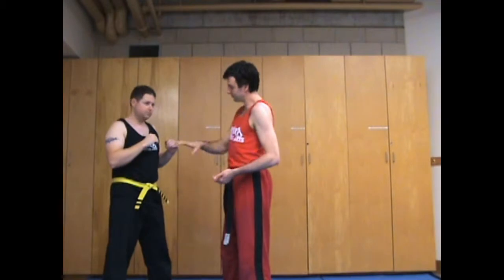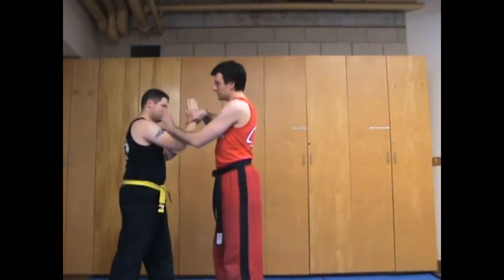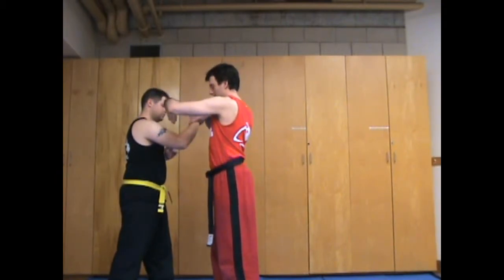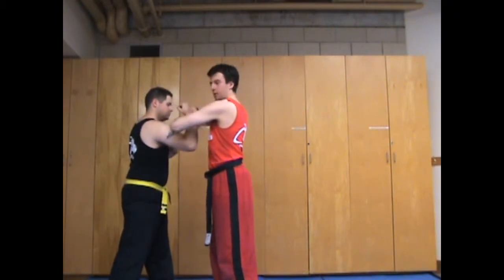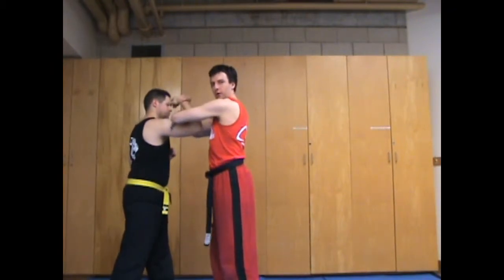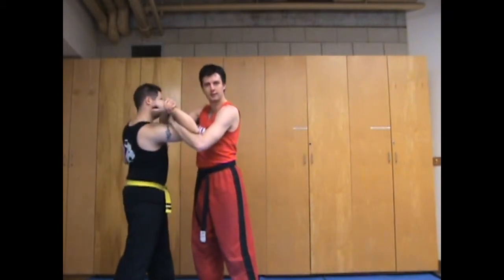Once you have that down, we're going to add a second arm — this is a shoulder arm. So I'm going to hold onto his hand. My arm is already here, so my left arm is going to go over his arm, under, then over my arm. Over, under, over. So just from here, as he's pulling back, it looks like so.